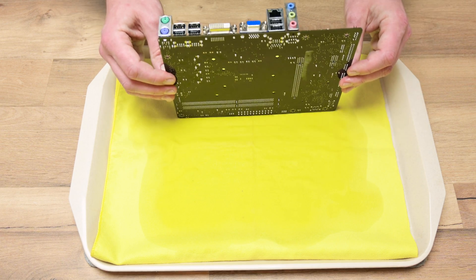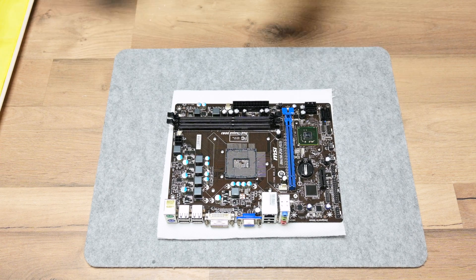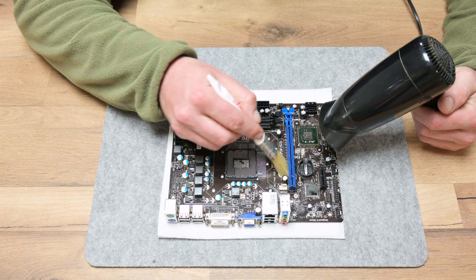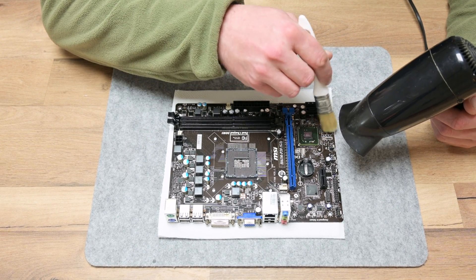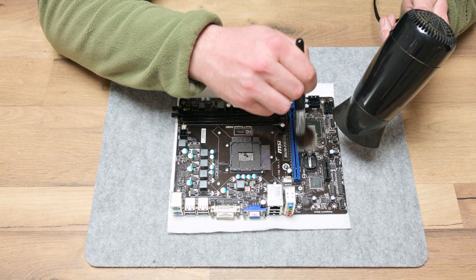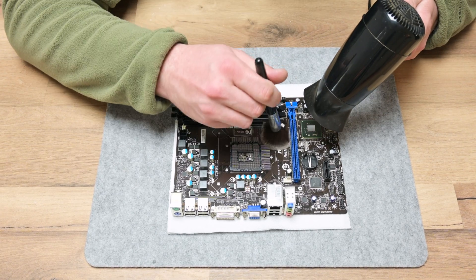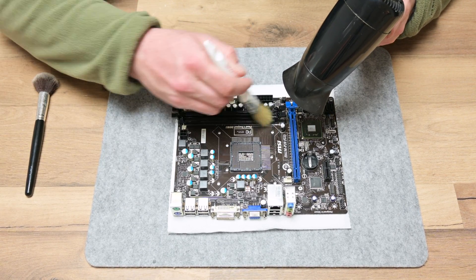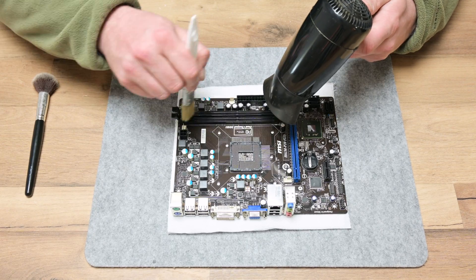After washing with isopropyl alcohol, I used a hairdryer and brush to dry the motherboard. The hairdryer is a great choice because it cannot develop very high temperatures that would damage plastics, but it's hot enough to dry up the motherboard from all sides. I use a brush to push and collect the surplus alcohol and speed up the drying process. A very soft brush is also used to polish the motherboard and clean any trace of stains and even the tiniest dust. The drying process took about 25 to 30 minutes, though a larger motherboard may take longer.